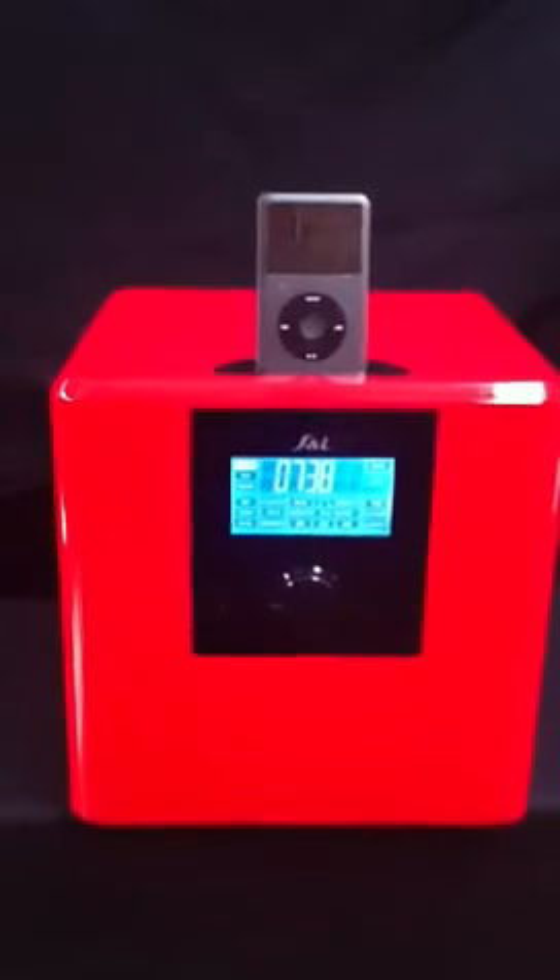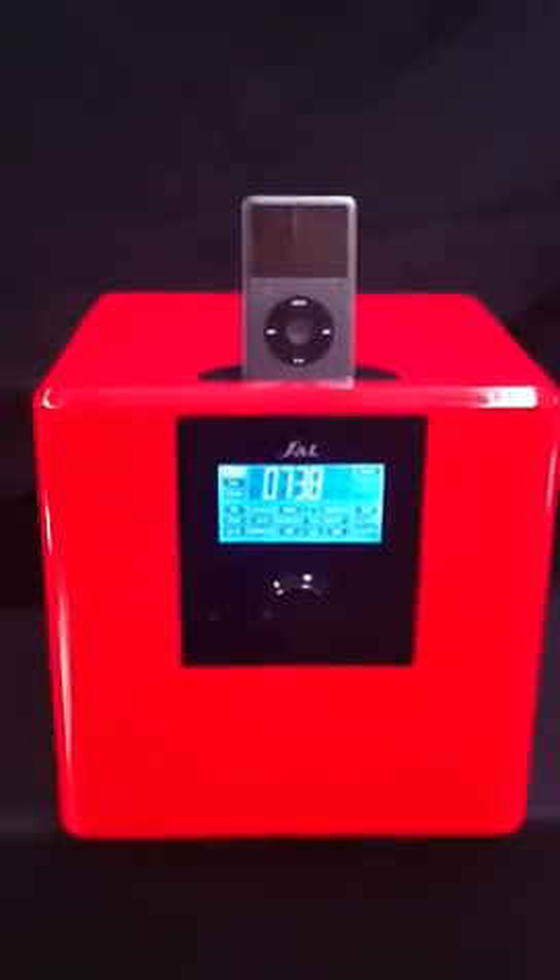You've got audio in, meaning you can plug your computer, TV, decks, CD, MP3, or another phone or whatever in the back. And it's got FM preset radio in there. But it's that subwoofer that sets this iCube apart, along with the gorgeous good looks.